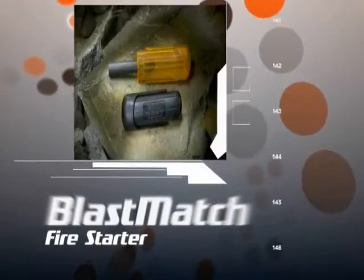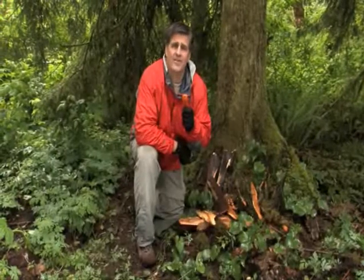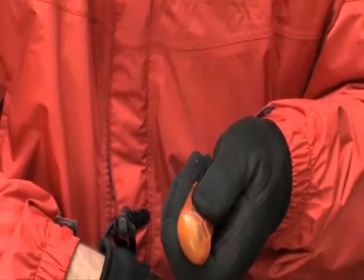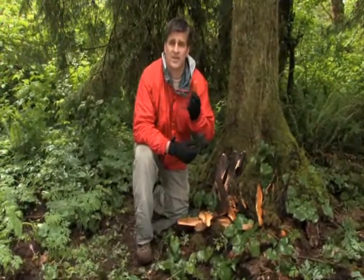The Blast Match has many features that make it unique from other fire starters on the market. The Blast Match was designed around the idea of flint and steel. It was developed for single-hand operation — in the event that you had an injury to a hand or to an arm, you'd be able to use your other good hand or arm. It also works ideal with gloves on.